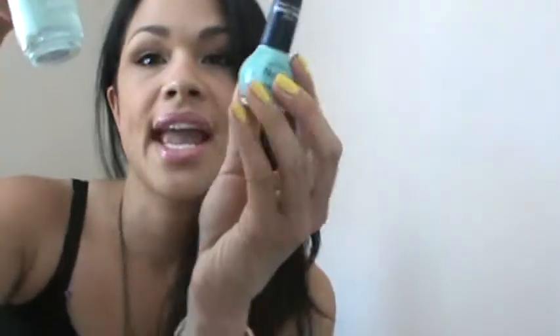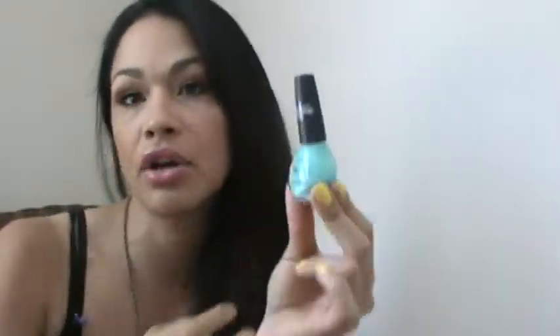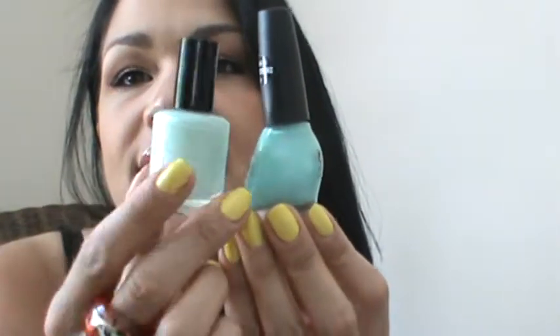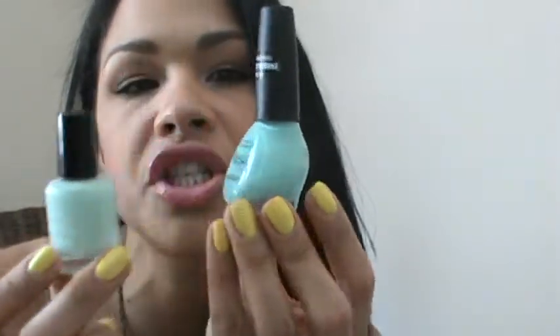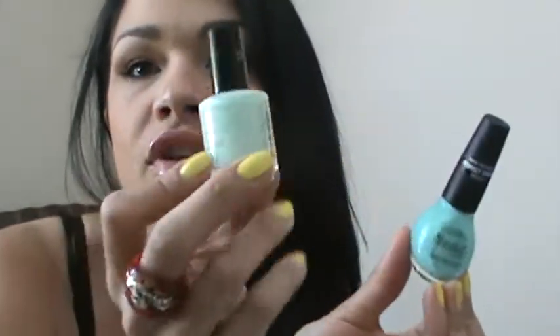A darker version of the minty look is this one by Nicole by OPI. It's about eight dollars but very well worth it. It's called My Lifesaver, and it's more of a turquoise minty color — just a little darker than the Pistachio Cream. I love this one and I wear it a lot on my feet.